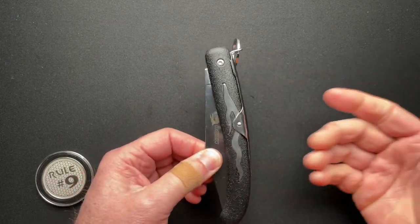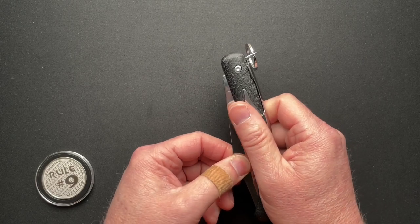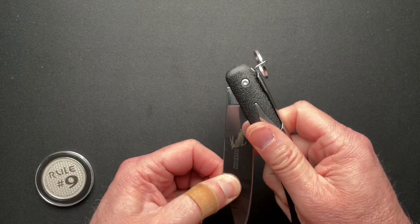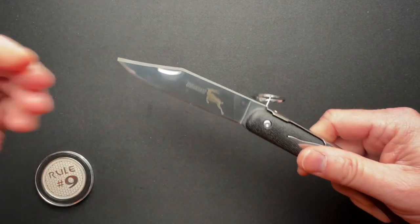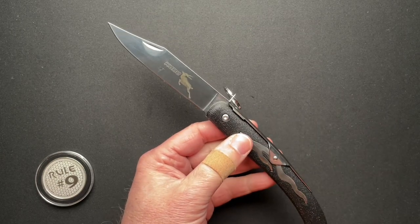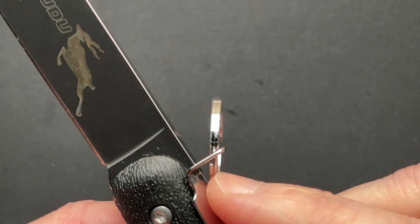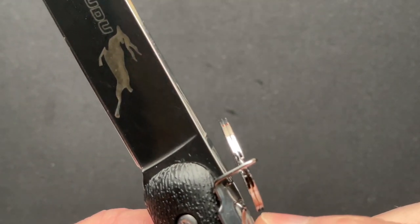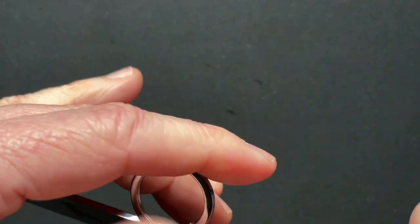For those of you that are unfamiliar, as I was before I got this in: it's like a slip joint — it has a lot of stops before it locks, but it's not a slip joint, obviously. The ring lock here is what locks it in place. There's a nub on the blade that drops into this hole here to keep it from closing.